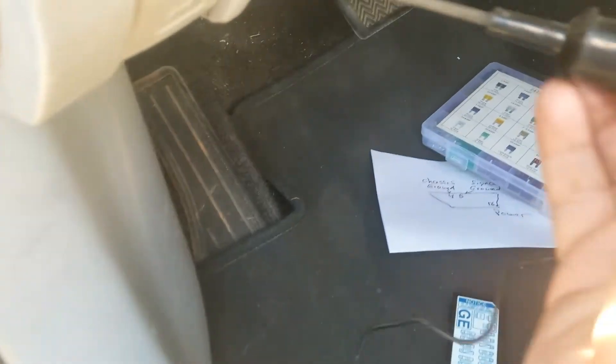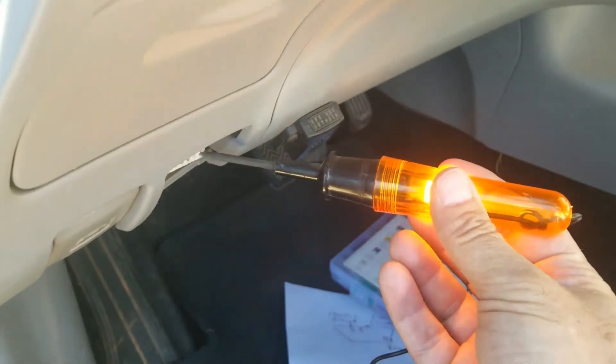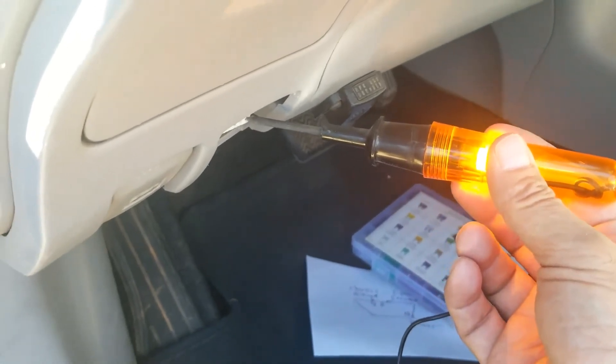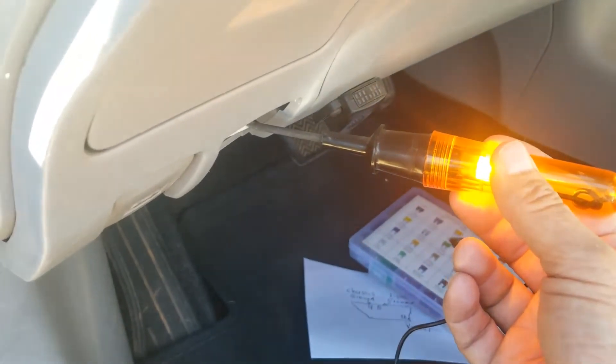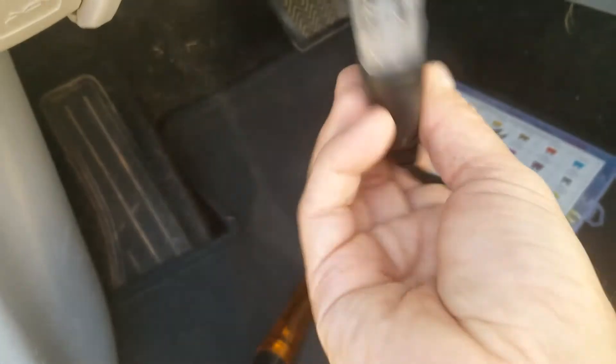I swapped out that fuse and now I'm getting power — so it's just a blown fuse, that's all this is. As soon as I plug in the scan tool, it's going to power on — and there's the scan tool powering right up.